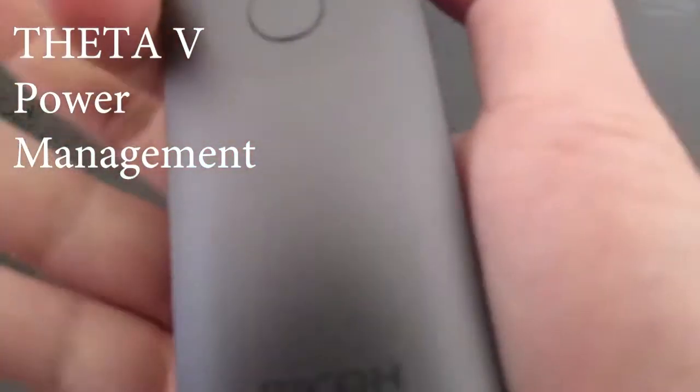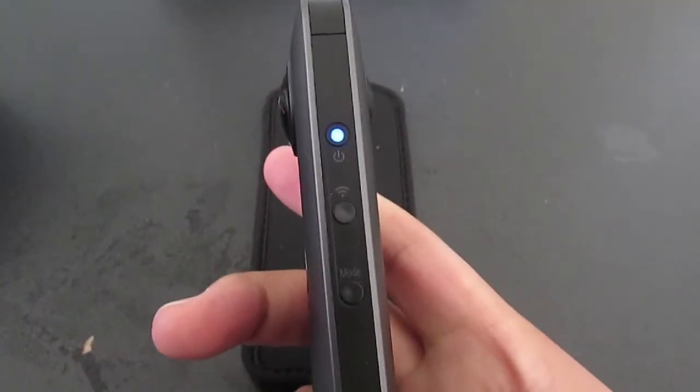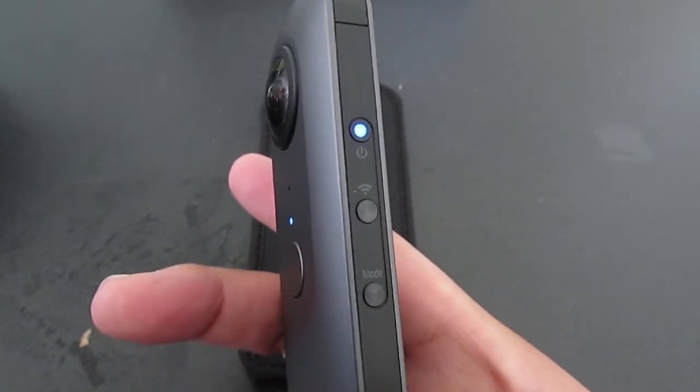Power buttons on the Theta V are different than on the Theta S. Press and hold the power button to turn it on. The blue lights will be flashing on the side and on the front of the camera.